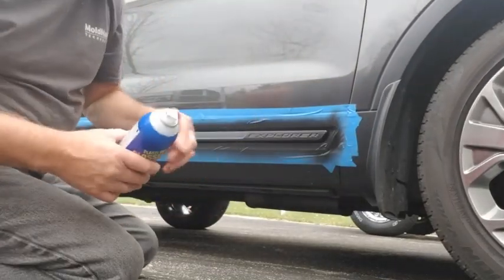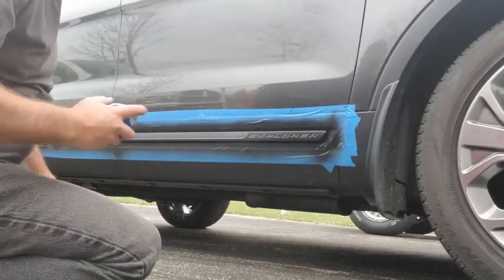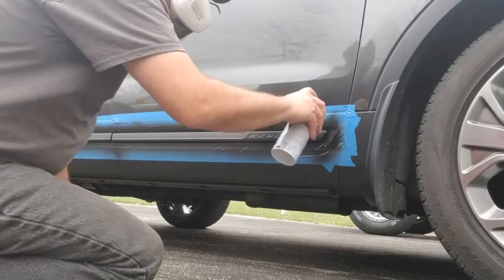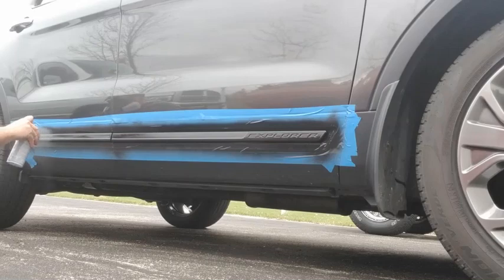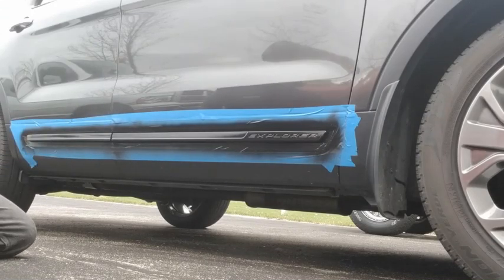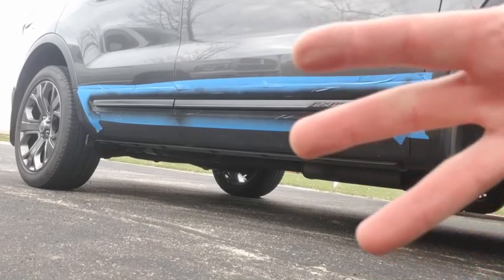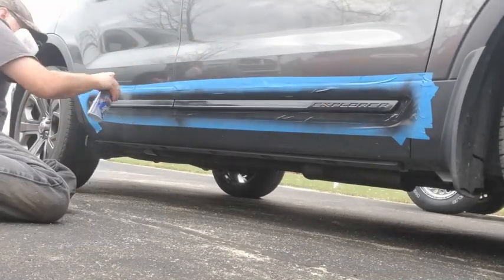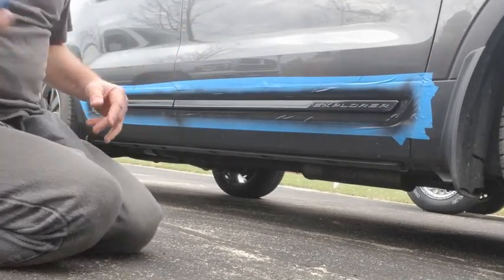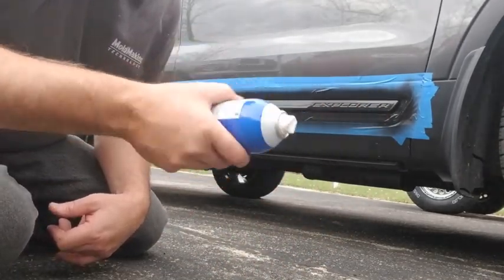Time for the glossifier. You can touch this — you can see that it's a little tacky, but it's pretty dry. Apply the glossifier and do the other side. Notice it gets a little haze through it, but the haze goes away when it dries.